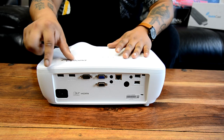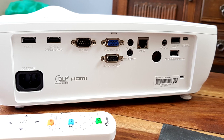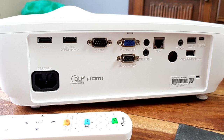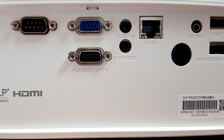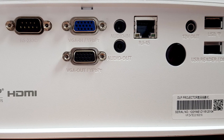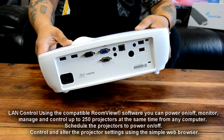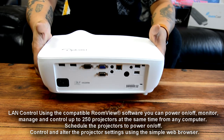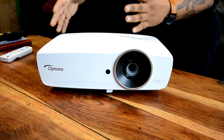On the rear of this projector, there is quite a comprehensive selection of ports, including two HDMI 1.4a with 3D support, your MHL port, your VGA port, audio input, audio output. You even have a USB-A reader, so you can play files directly from the projector. You've also got an RS-232 for a more office kind of setup, an RJ45, a 12-volt trigger, and one mini USB. Pretty comprehensive. So how about the menu on the EH461?